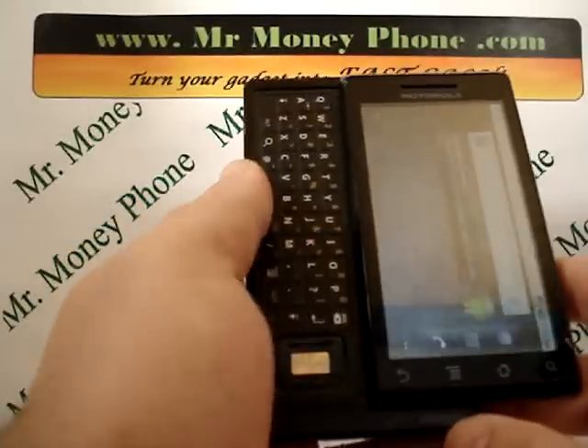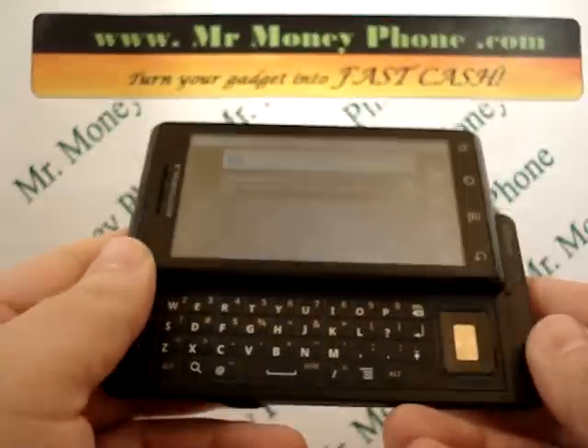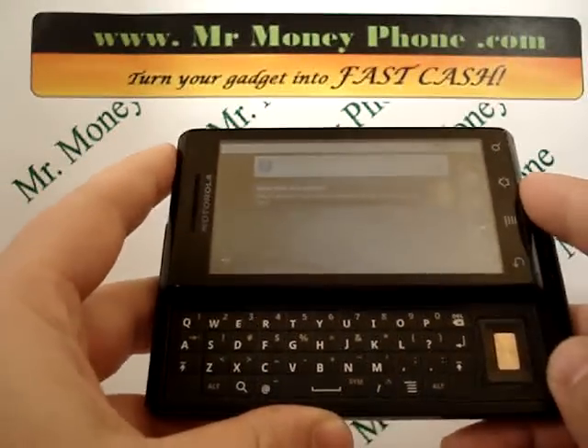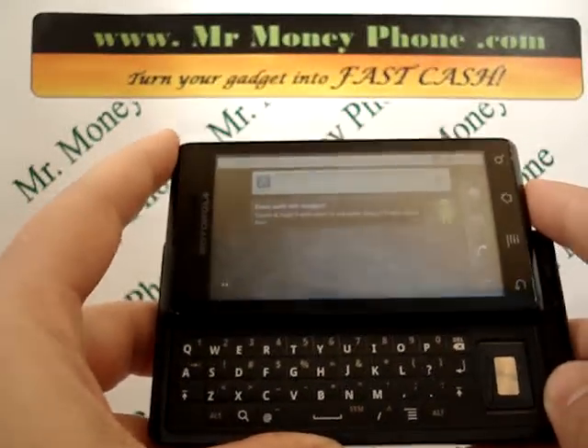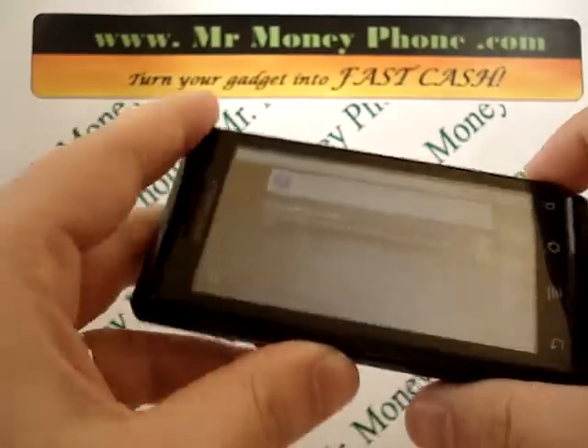There are actually two ways you can do a hard reset here — there's the internal and the external. In this video we're going to be showing you how to do the internal. If this doesn't work, or you need additional help, or your phone freezes, take a look at some of our other videos. We do have an external hard reset video for this process.